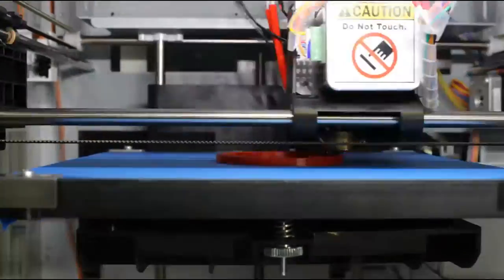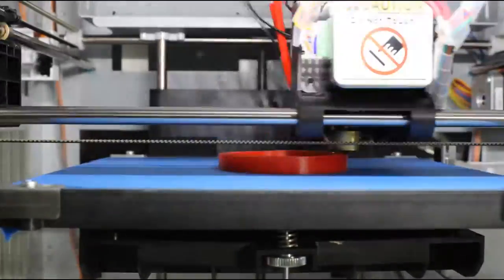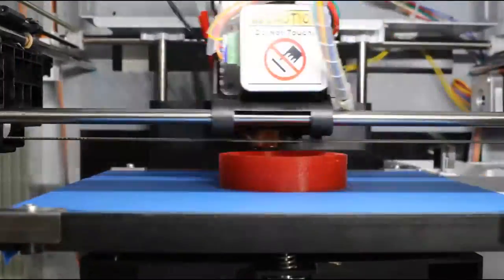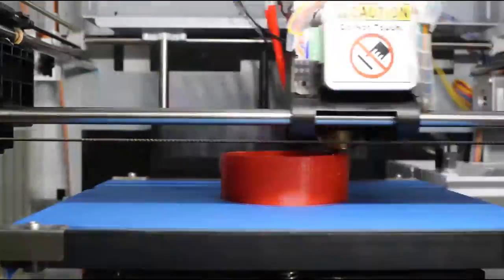Hey, what's going on guys, DopeSlaughter930 here. In this video you're watching an extension tube being printed for my Canon Rebel T3i. Basically this tube allows me to take really cool macro shots, which I was unable to do beforehand.